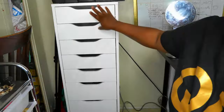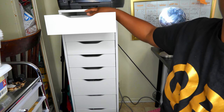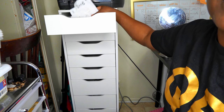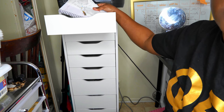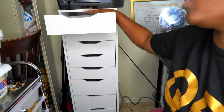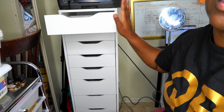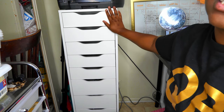Now that my cabinet is finished, I actually put my business receipts, my business notebook, and other supplies at the very top drawer, just so I can keep track of all my business materials that I purchased. So that's going to be the top.